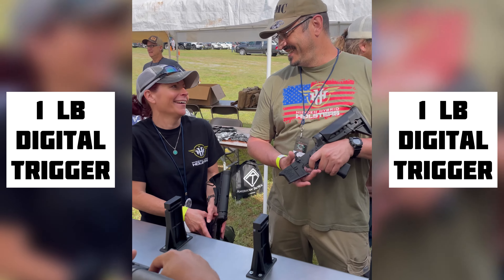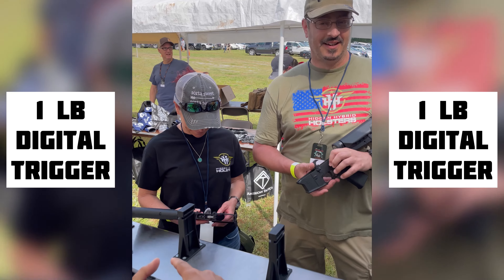You usually get a laugh or a smile — it's ultra, ultra, ultra precise.